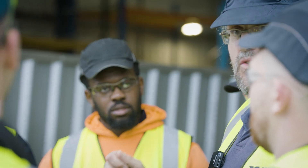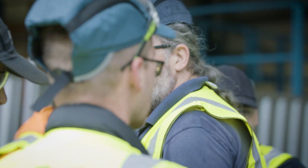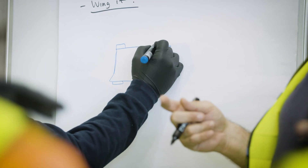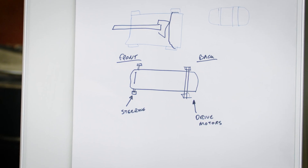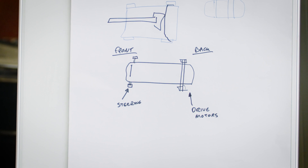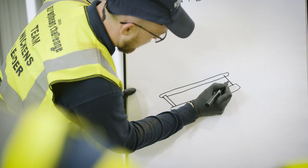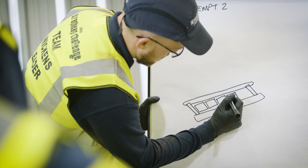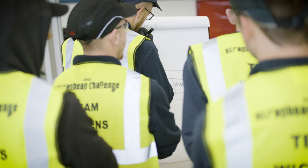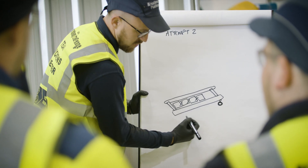Let's start thinking - we've got to start getting some design down. We need to get a basic chassis design down. Come on, let's go to the paper. We want the batteries in there, and we're going to have the wheels here and the motors at the rear.